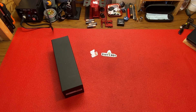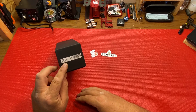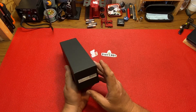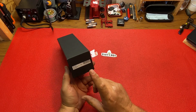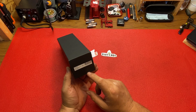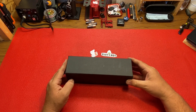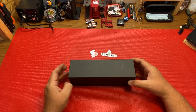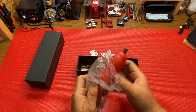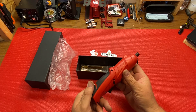Hey guys, welcome back to the channel. Check out what I picked up — this is an electric mini screwdriver with bits. I paid $45 at JJ Customs for it. I know you can get it online a little bit cheaper at speedtechrc.com, and if you use my discount code KurtzRCs you'll get 10% off. I just grabbed it at JJ Customs, but check this out — it's going into my travel bag for when I go out bashing and racing.